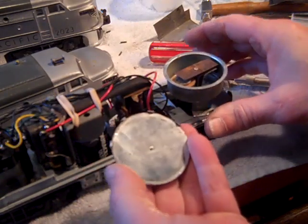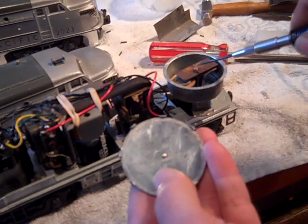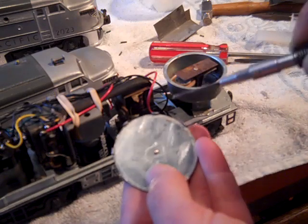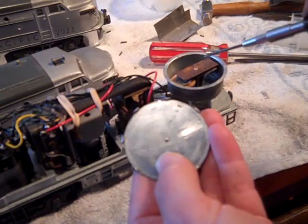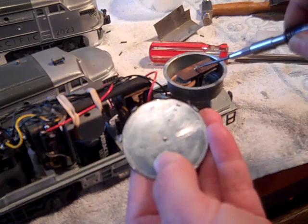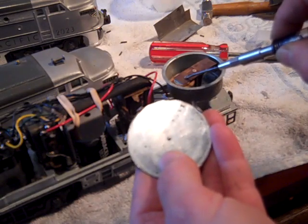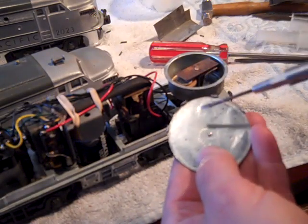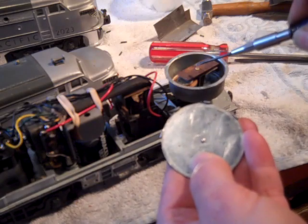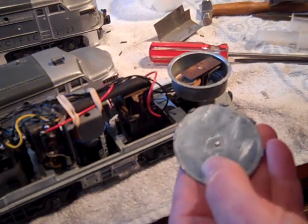The way these horns work is this contact on the top makes the electrical contact to the solenoid coil by way of this little button here through ground. When that makes contact, this vibrating arm is drawn down by the magnetic force of the solenoid coil. When it hits the solenoid coil the contact is broken, and the lever wants to come back up — it just repeats and vibrates very fast by making and breaking a contact.